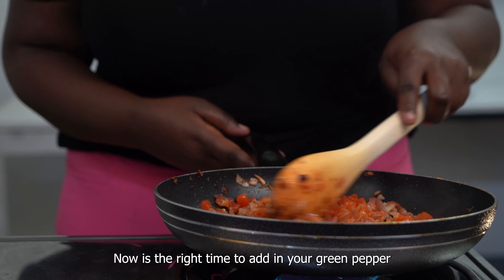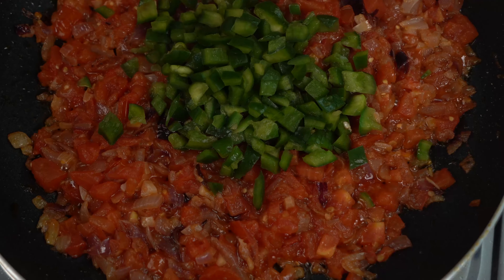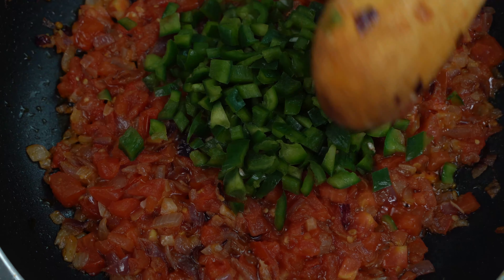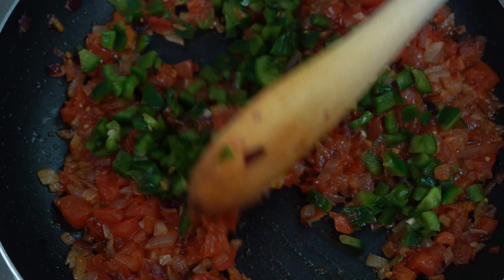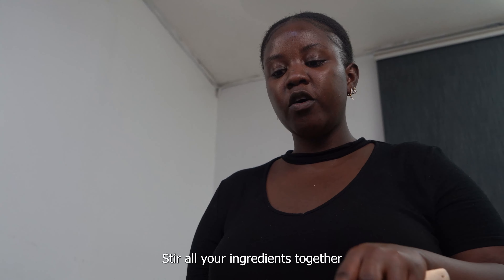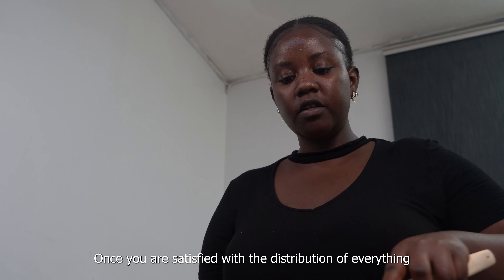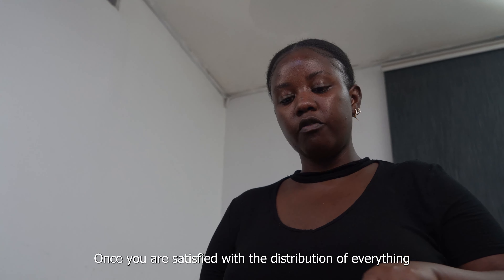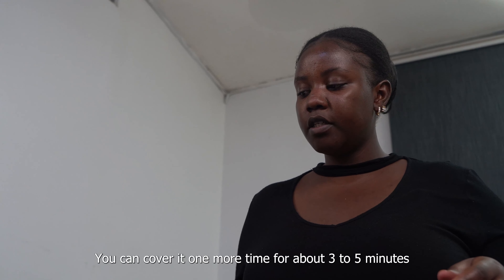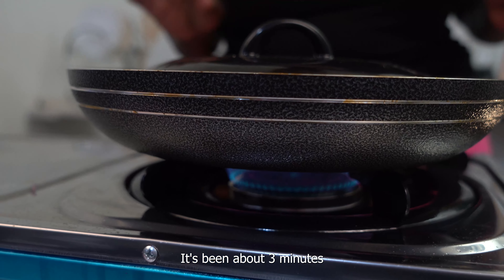Now is the right time to add in your green pepper. Stir all the ingredients together. Once you're satisfied with the distribution of everything, you can cover it one more time for about 3 to 5 minutes.